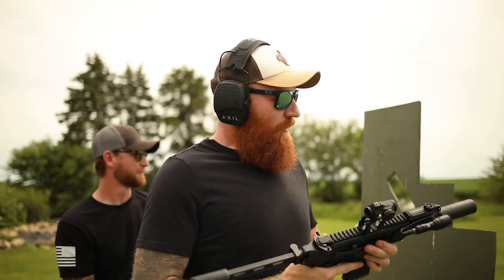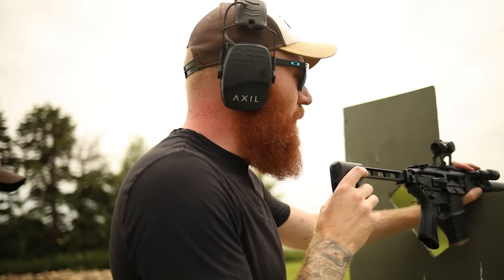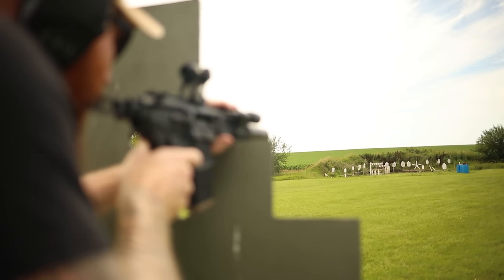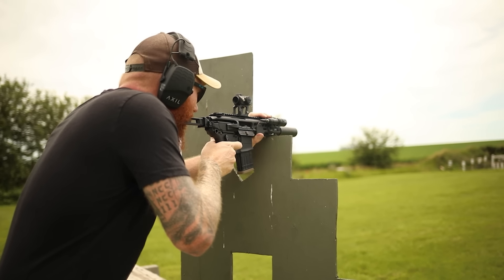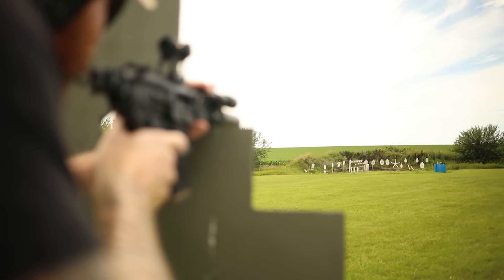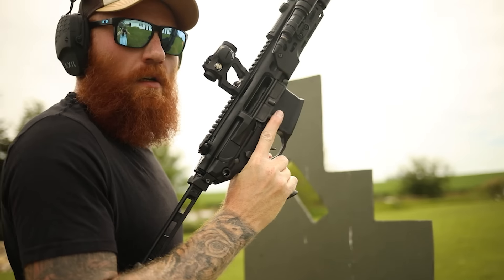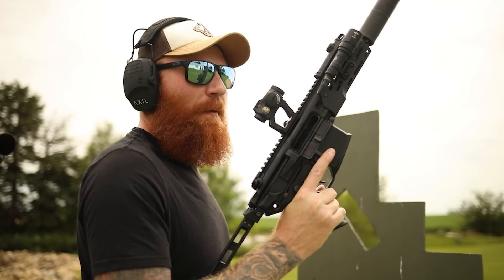Now we've got supersonic in it, we're going to give that a go. We are definitely going to have a point-of-impact change because we put a suppressor on and we're shooting different ammo, so I'll have to find it first. It changed the impact about a foot left, but obviously it's still accurate — if you just adjust, or get one of those cool new Sig optics, you can have two reticles.